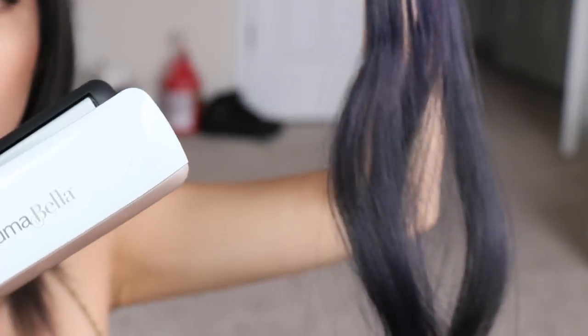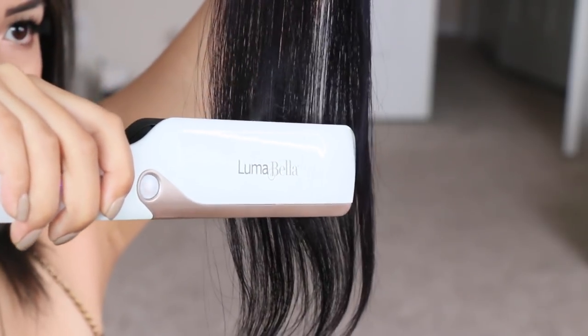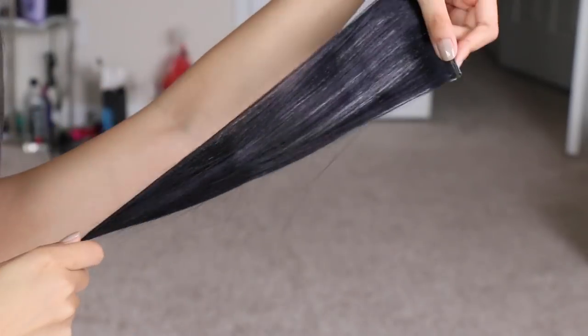It also worked very well on my extensions, and I do not play around with my extensions — they were stupidly expensive. So I was super nervous, but it worked very well. I recently had my extensions curled and was rocking straight for a long time, and I was like, 'oh man, I'm gonna have to straighten them again.' I got scared, but it worked flawlessly.